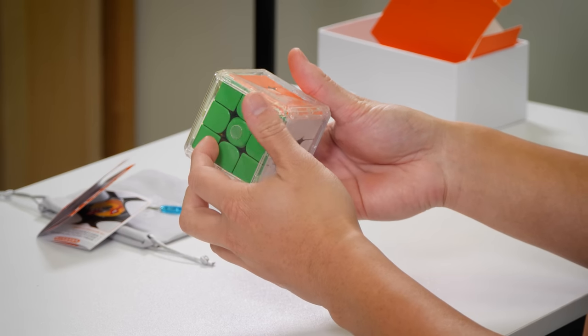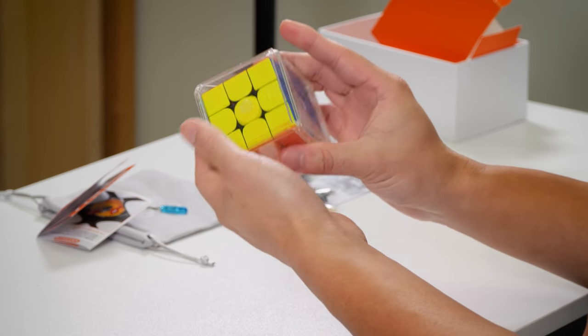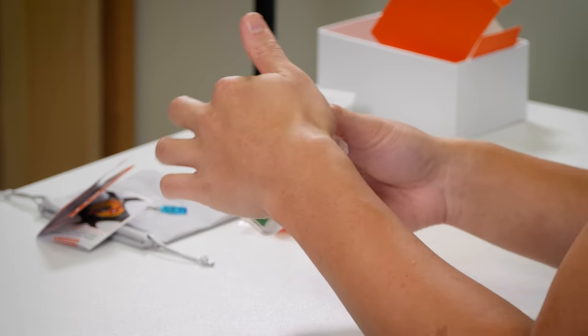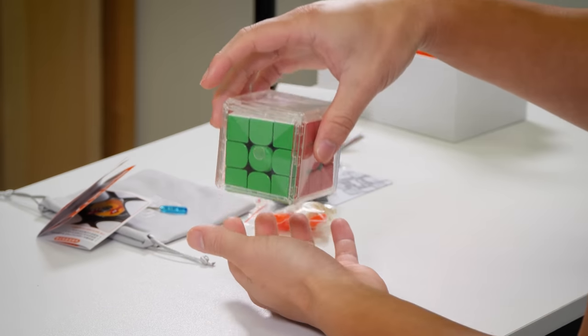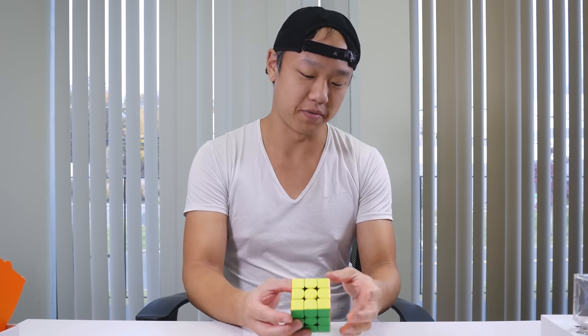So this cube is in a cube box. It looks like GAN — it's like a puzzle in itself, but there's an arrow here, so we're going to open it. First turns on this cube, let's give it a shot.